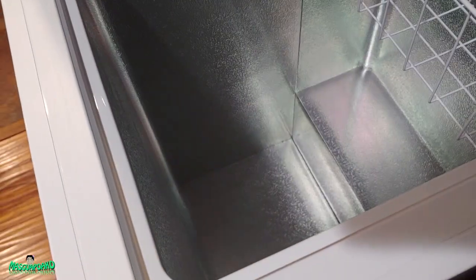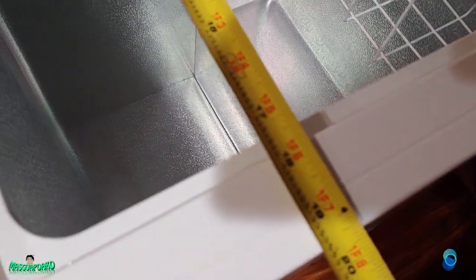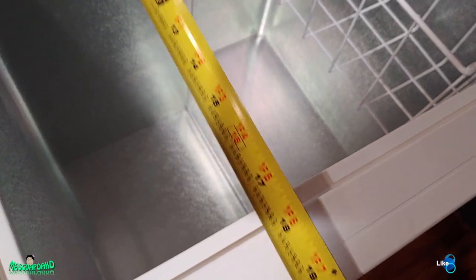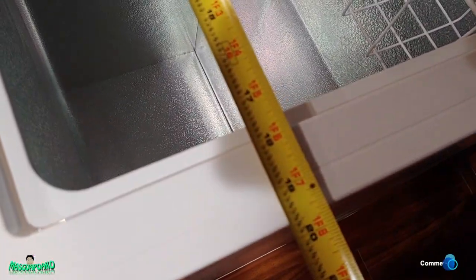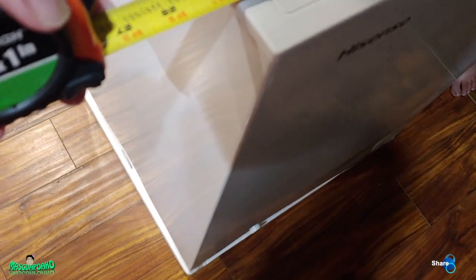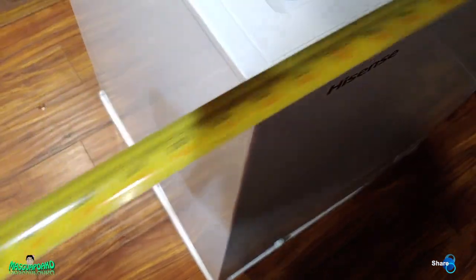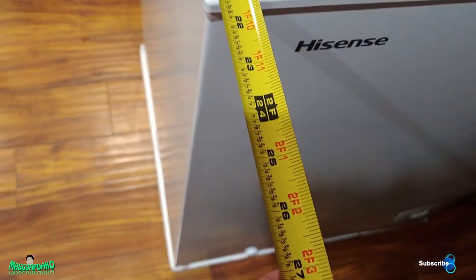Power supply, side cover, drain, foot, power, light, temperature control — the temperature control is at the bottom. Then it's 17 and a half inches over here. The outside is 24 and a half by 21 and a half inches.